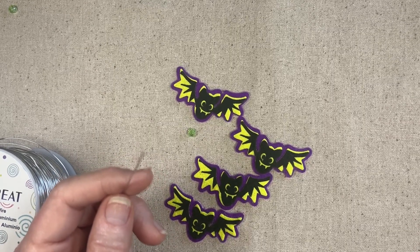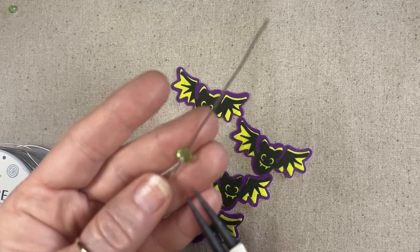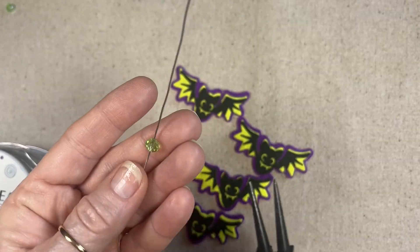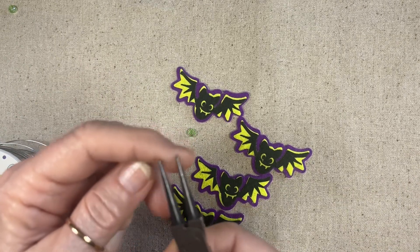Right now let's just make these. I'm using 20 gauge wire and these are just some glass crystals. You don't have to put the crystal on there, but I think it adds a little nice touch to it.